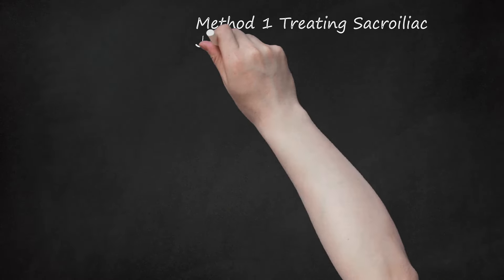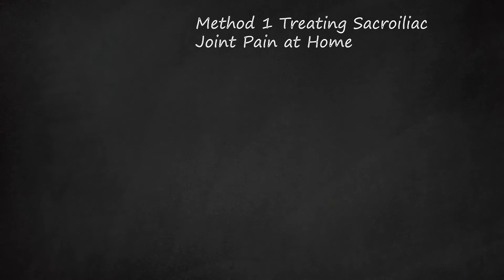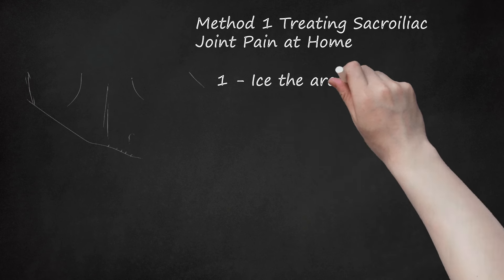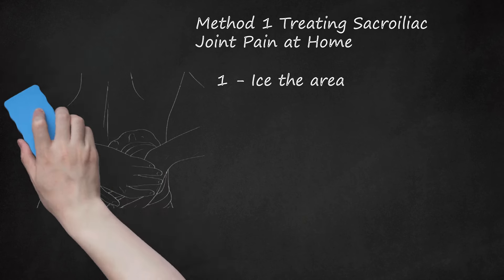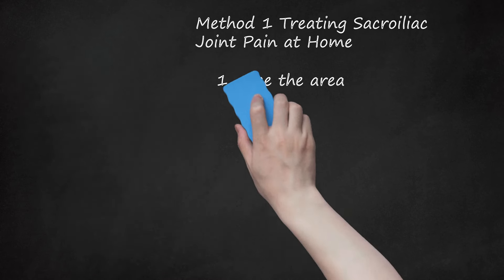Method 1: Treating Sacroiliac Joint Pain at Home. Step 1: Ice the Area. You can treat SI pain at home by icing the area for 15 to 20 minutes at a time. Use an ice pack or a bag of frozen peas. Place the ice pack on the area for 15 to 20 minutes, then remove it for 15 to 20 minutes. Continue icing the area for 2 days to a week. After 1 to 2 weeks, the inflammation around your SI joint should be reduced.